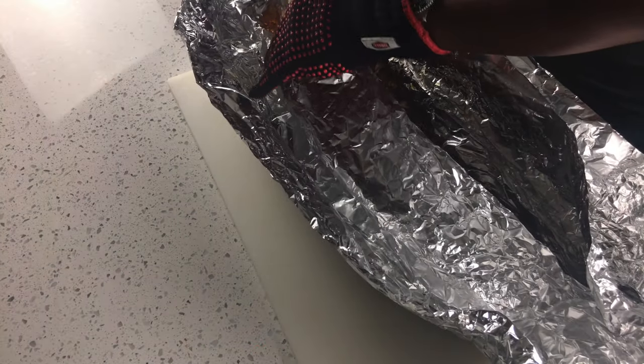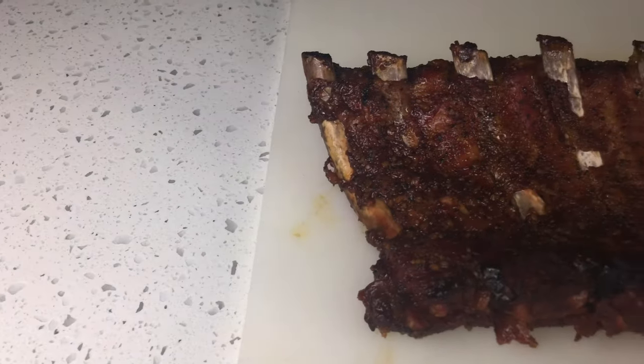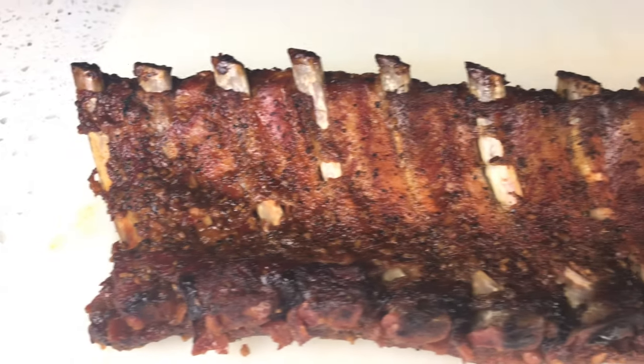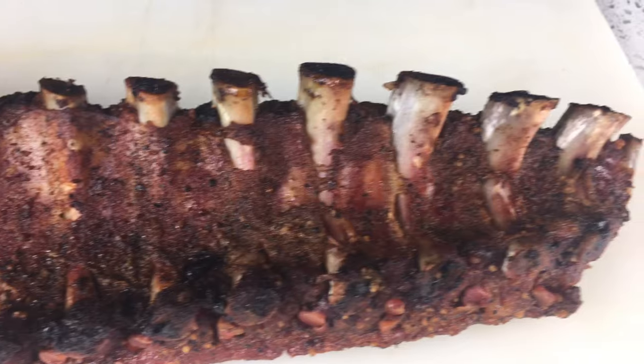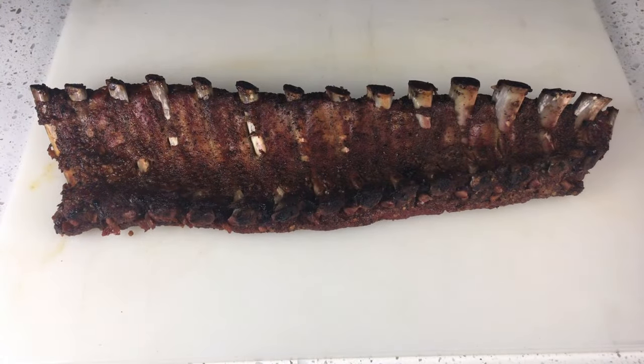Here's where we're sitting at after four hours of total cook time. When you look at these bones and you see that white discoloration and this amount of pullback, you know that your ribs are done. You can also take a toothpick and probe for tenderness as well.